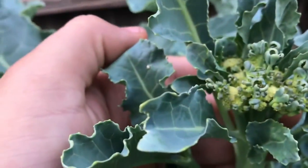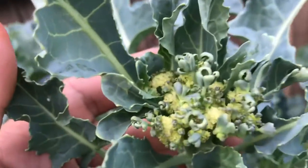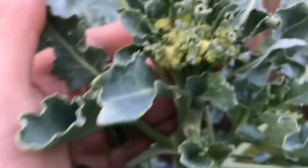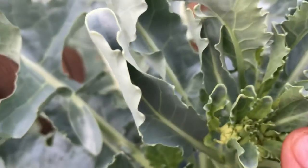It's been kind of hot so this one's already starting to bolt. I thought it was gonna get bigger but I got a lot of flowers in there trying to bolt already. This one's a little smaller.